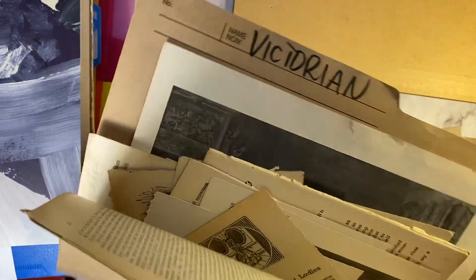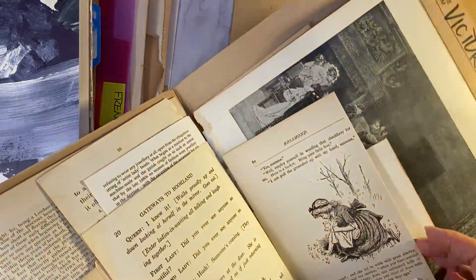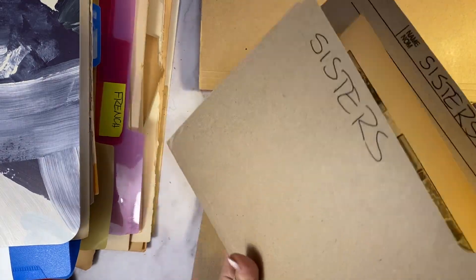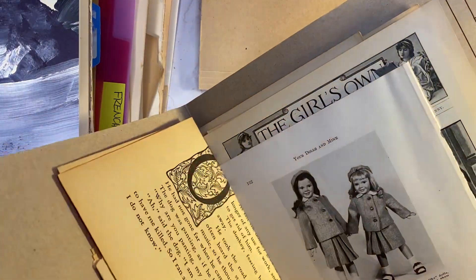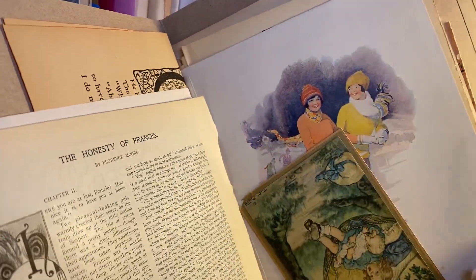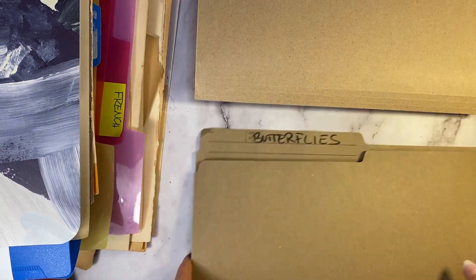This one — I just did a Victorian journal. It sold very quickly, it was just beautiful. But you can see I have all kinds of different pieces in there. This one I'm going to do a sisters journal. This one's a little harder, but I do collect things that remind me of sister relationships, and so I would throw anything I see right into there.